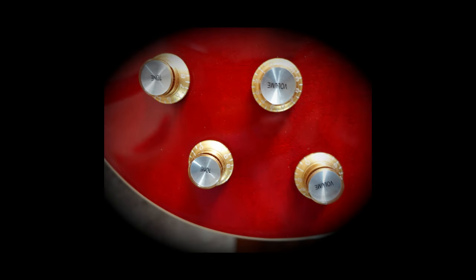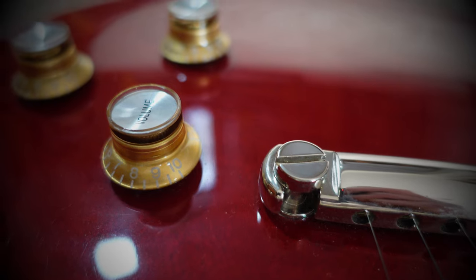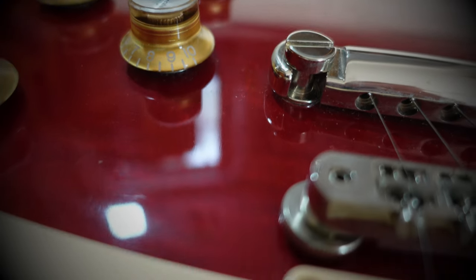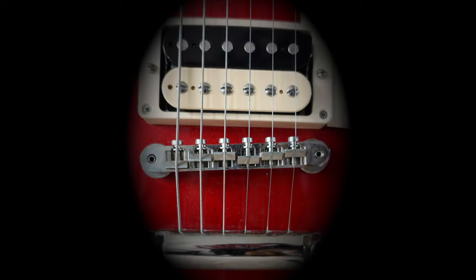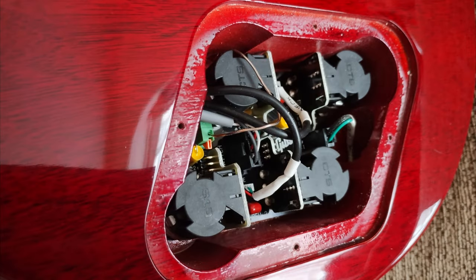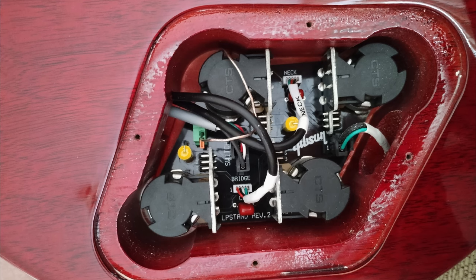There are four 500 kilo ohm pots — two volume, two tone. They all have push-pull functions. When it's down it's in standard Les Paul mode, but when you pull them up you've got coil tap front, coil tap rear, outer phase, full humbucker, and the bypass of the tone circuit — basically a hot bridge humbucker in flat-out mode, which incidentally reads 8 kilo ohms. You will find a PCB circuit in the main control compartment with 500k quick-connect pots. Gone are the days of point-to-point wiring and soldering — this helps the factory speed up production time, and most people probably wouldn't be able to tell the difference between a PCB and hardwired.